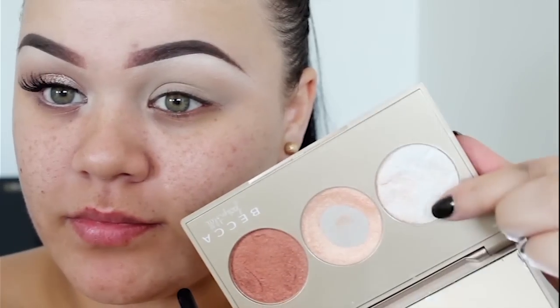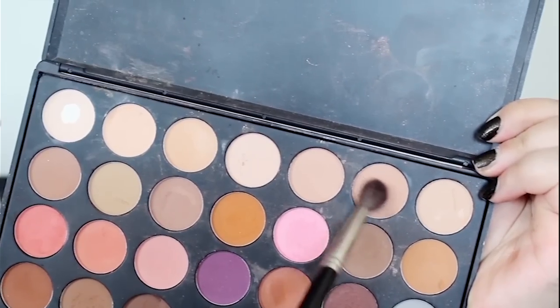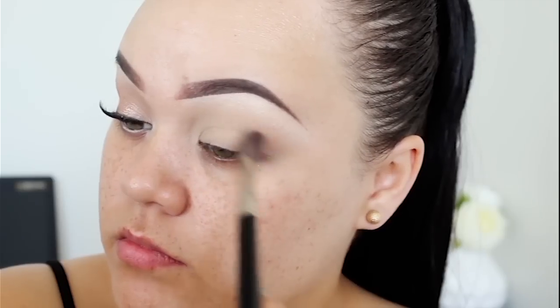Using my Becca Jaclyn Hill Highlighting Palette, I'm using both of the lighter shades to highlight under my brow bone. Now I'm going to use these two matte browns from my Morphe 35N Palette and blend that into the inner and outer corner of my eyes, leaving a gap in the center of my eyelid.